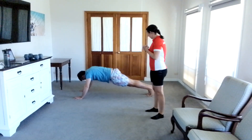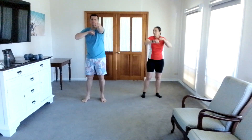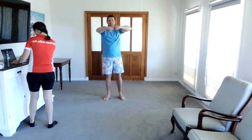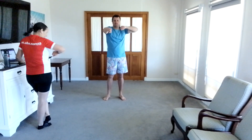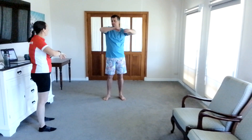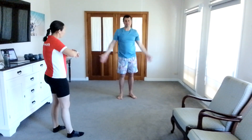Four, three, two, one. The next one is just some front punches — get the arms moving — and do that for 30 seconds. Five, four, three, two, one. Then just some arm circles — 30 seconds forward and then we'll do back as well.